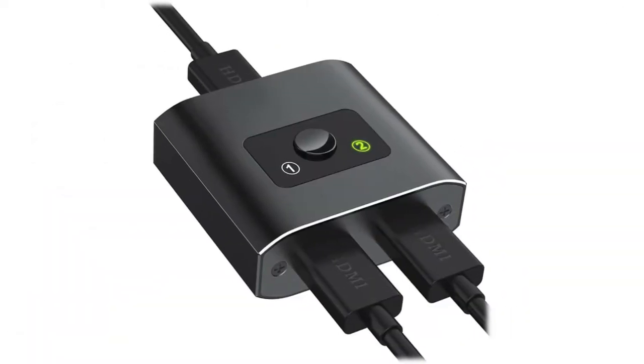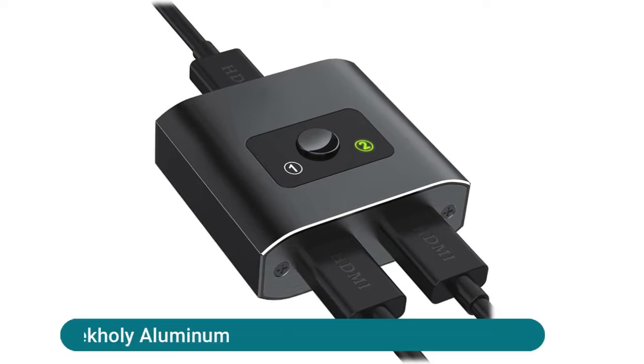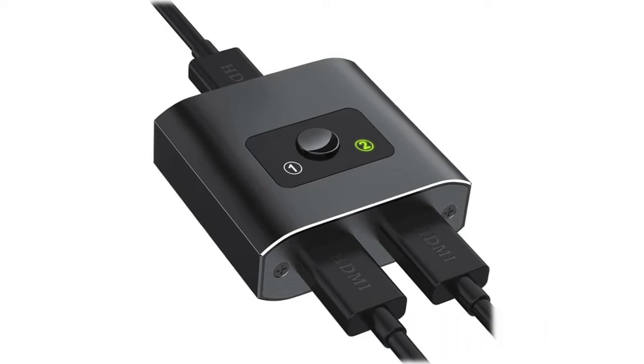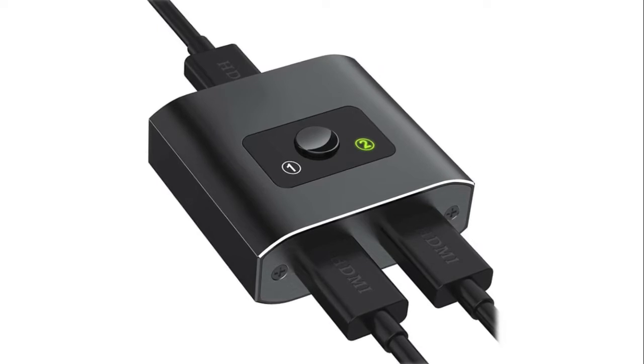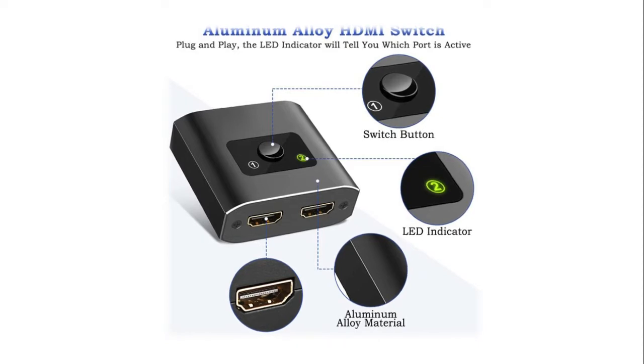If you want to know more about this item, you can follow the video description. Techily HDMI Switch 4K HDMI Splitter features solid aluminum alloy construction, making it durable. This bi-directional HDMI splitter helps you connect two HDMI sources to one HDMI display, or connect one HDMI source to toggle between two displays. Plug and play — no need to install a driver. With two LED indicators, you can easily identify which HDMI device is running.